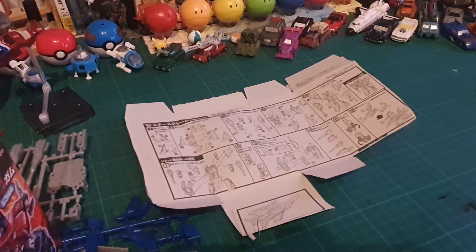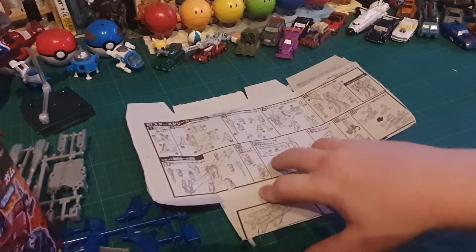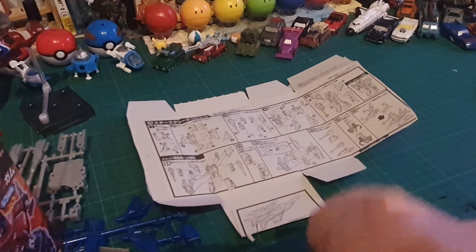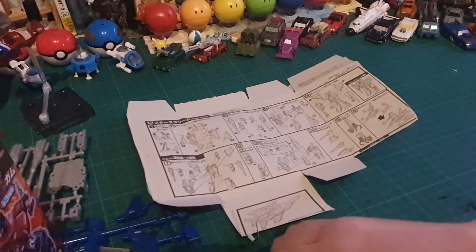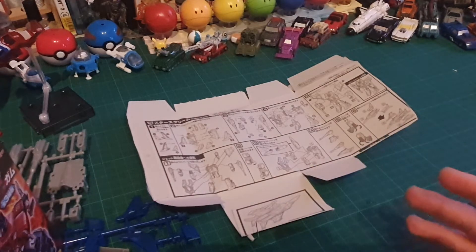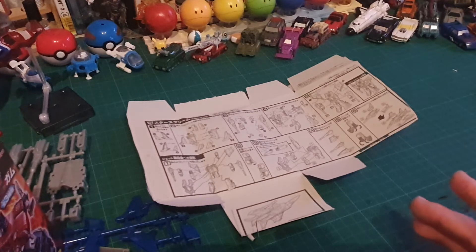Hello everybody and welcome back to another episode of explaining model kits and how to make them. Here are the instructions from the kit I opened in part one, and today I'm going to be explaining the process of cutting off the parts, how to do it cleanly, how to clean up those parts, and how to put it together.